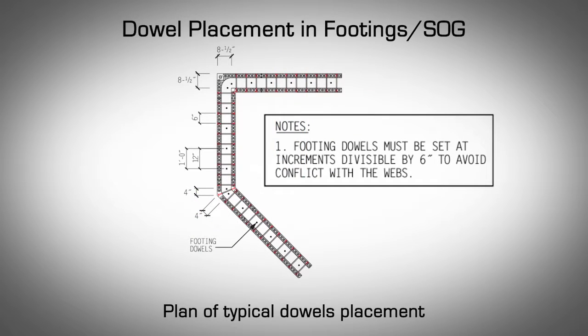Dowel Placement in Footings and Slab on Grade: Loads from the AMVIC ICF walls need to be transferred to the footing or slab on grade. For that purpose, reinforcing steel dowels, a keyway, or a combination of both need to be present in the foundations. Check with your local design engineer or the local building code requirements for the method most suitable for the application. When pouring footings or slab on grade, place reinforcing dowels as per engineer and/or local building code requirements.